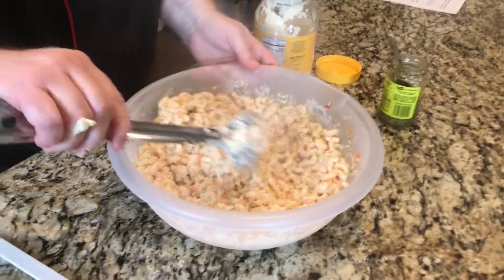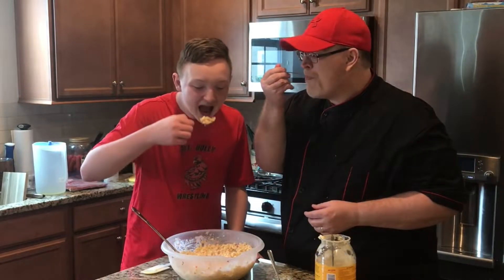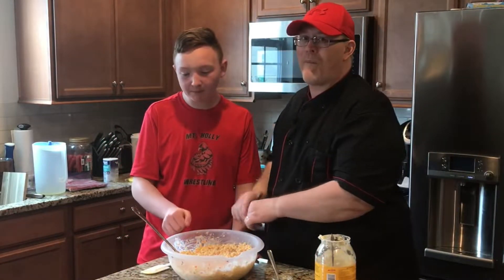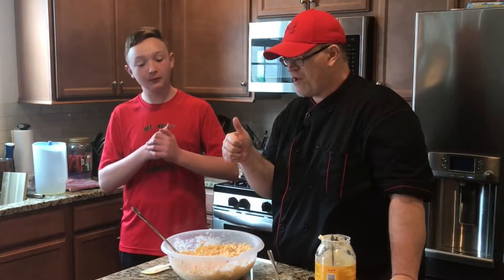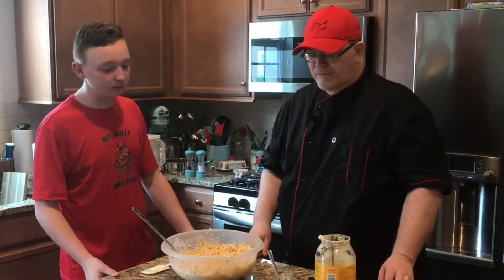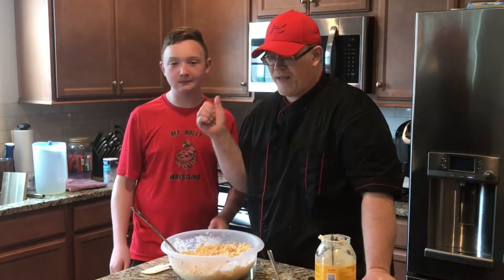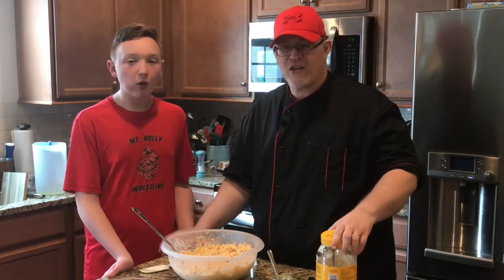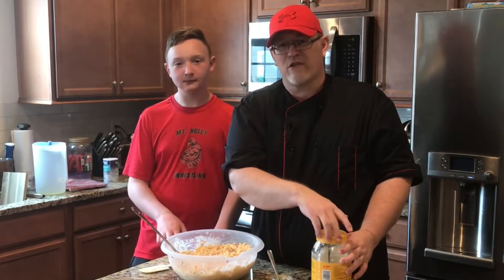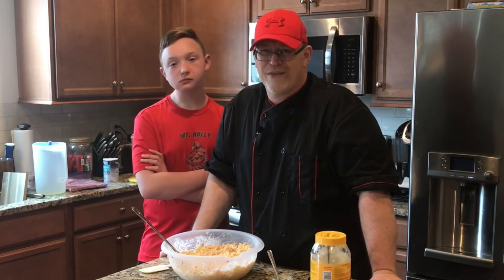Okay, Landon, let's give it a taste test and see how we like it. That's good — that is delish, two thumbs up! Well, this is Chef Fred saying thank you for joining us today, and thank you to my cameraman Landon for helping me out on this video. We appreciate you stopping by — check out my other videos, hit that subscribe button, and smash that like button. This is Chef Fred saying go out and cook something great, and we'll see you on the next video. Bye for now.